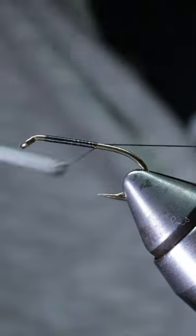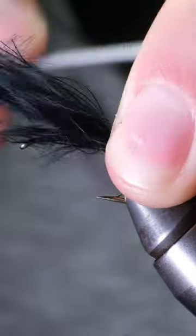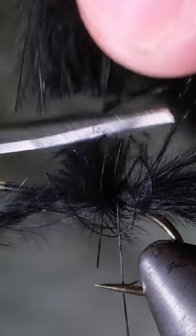Today let's tie a black booby. Start by attaching some black thread under a standard nymph hook. Then measure hub length of marabou and tie that on top of the hook before cutting off the extra feathers.